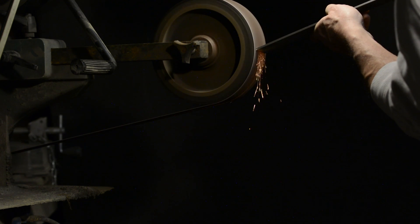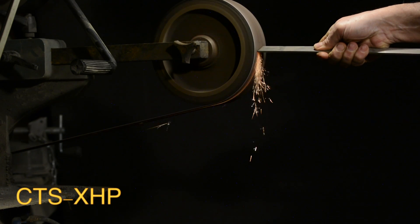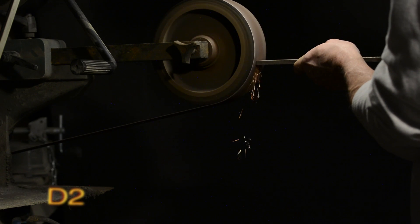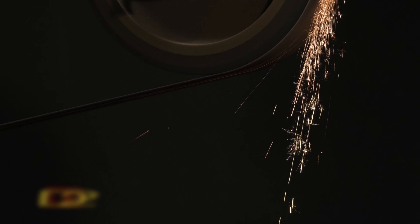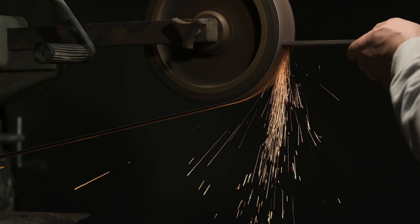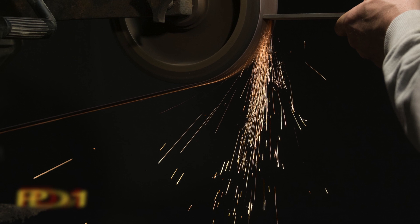You also need to have fairly specialized heat treating equipment, or you just really can't get it to optimal hardness. Now D2 is an excellent tool steel with lots of chromium, but not strictly stainless. This is not for the 'heat it to cherry red and dunk it in a bucket of transmission fluid' crowd — a little more finicky to heat treat. PD number one has lots of chromium, and again, requires a very specialized heat treating regimen.